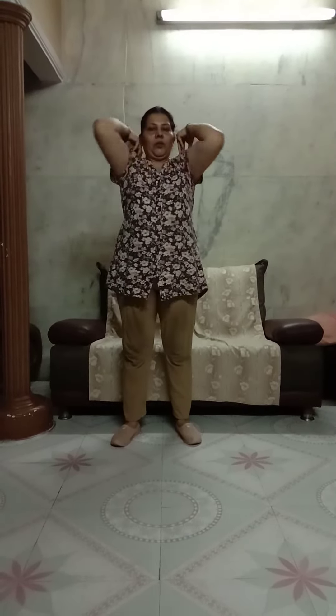Now keep your hands on your shoulder. Ready — shoulder rotation. 5 times inward and 5 times outward. Ready. Start. 1, 2, 3, 4, 5. Reverse. 1, 2, 3, 4, 5.